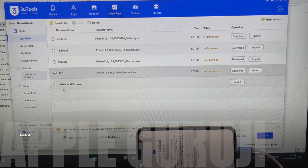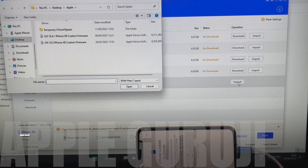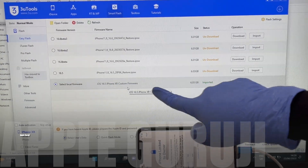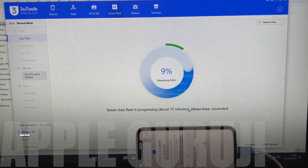Go to Smart Flash and click on the import firmware option. Select the firmware which we send you. Click on the flash option and click yes. The installation begins.